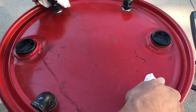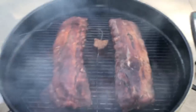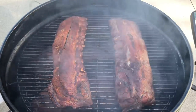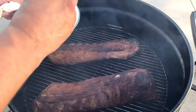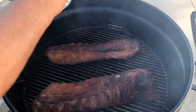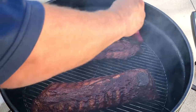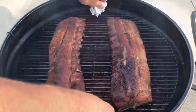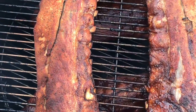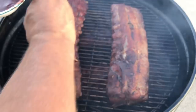Three and a half hours — I'm gonna glaze this with a little barbecue sauce, just a light coating. They don't have too much further to go. See the pullback on the bones there — layers of flavor, that's what it's about.